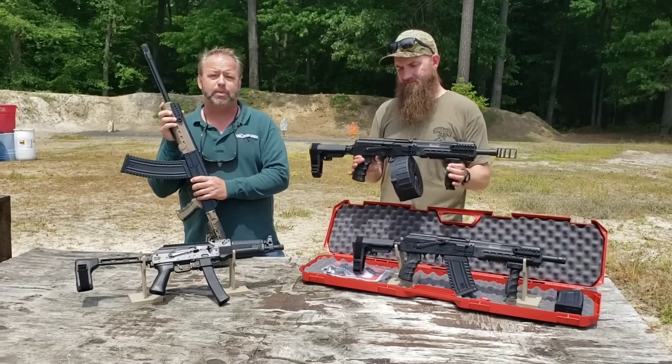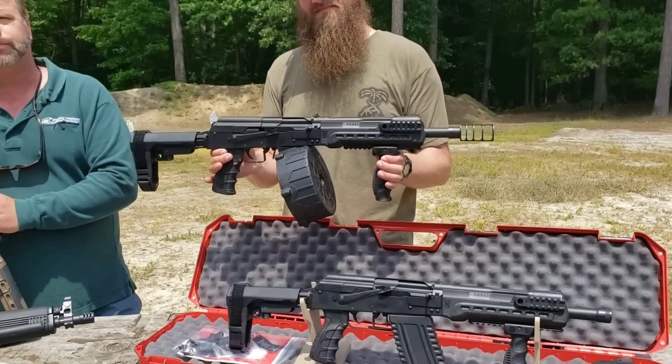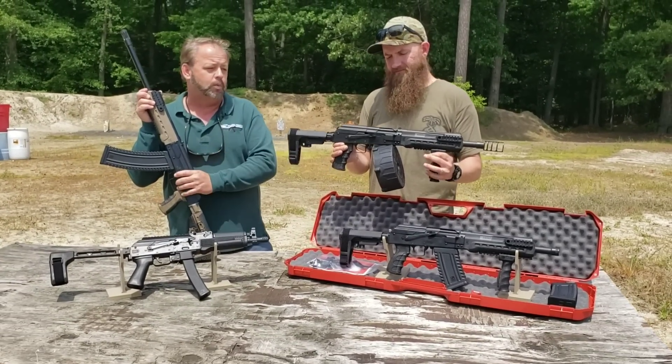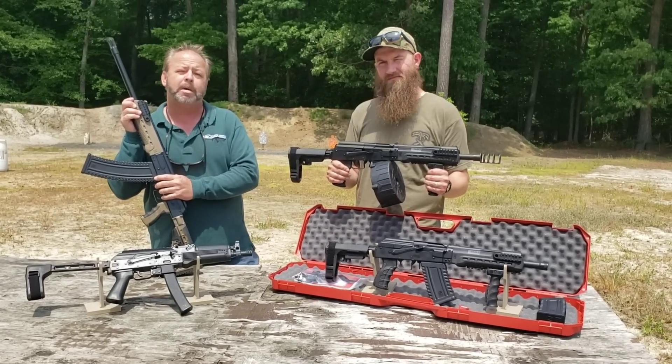Now they've released the Comrade 12 that you see here. We were fortunate enough to get the first couple that came off the assembly line so that we could start testing them and giving our friends at KUSA feedback on what we've thought about the shotguns. So Matt's going to tell you a little bit more about them now.